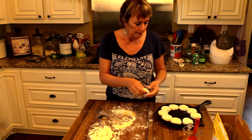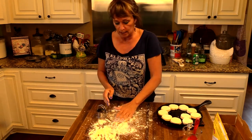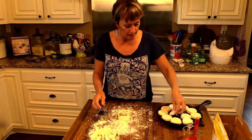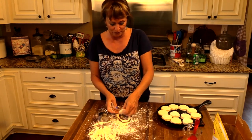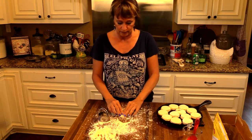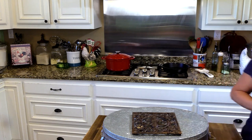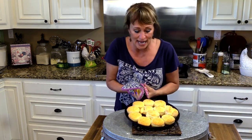I believe I can get maybe one or two more out of the remaining dough. I'm going to do it again — I don't want to waste a piece of this. Even the little bits I'll stick in there. They're ready — do y'all hear that sizzle? Oh my goodness, let me come show y'all up close!